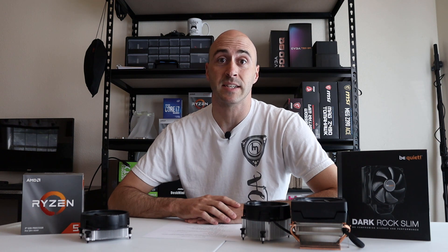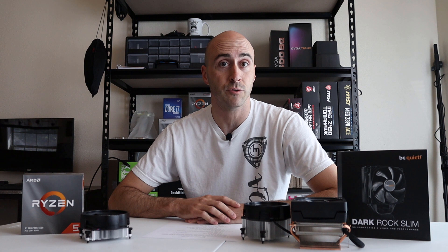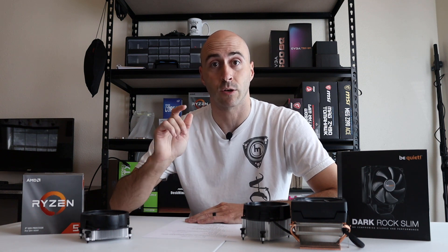Hey YouTube, Danny here from DTC. If this is your first time here, we frequently talk about hardware reviews, how-tos, and PC builds. Today we're going to talk about Ryzen CPUs, more specifically the cooler solutions that are out there for them. So let's take a look.